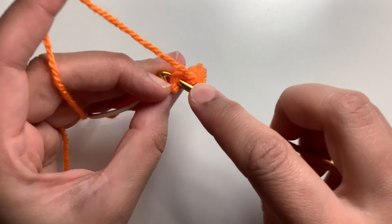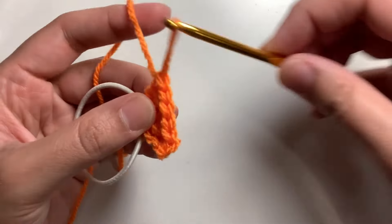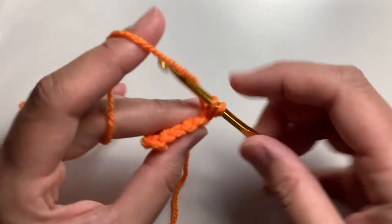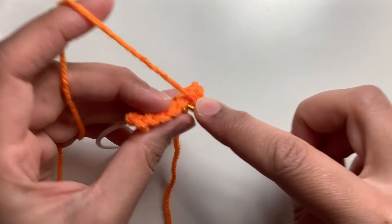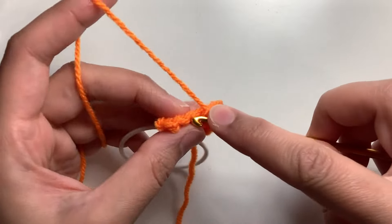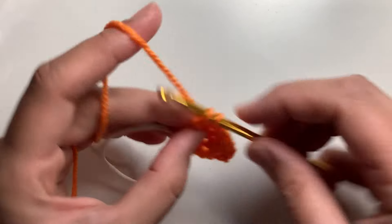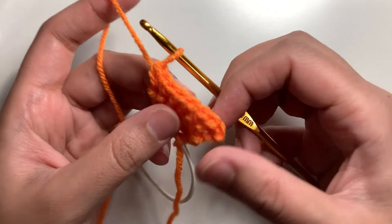Now in the fourth stitch, make an increase which is two single crochets in the same stitch. Now here we have a total of six single crochets. Chain one and turn your work. Make two single crochets in the first stitch. Now make single crochets in the next four stitches — one, two, three, and four. And in the last stitch, make an increase which is two single crochets. So here we have eight single crochets.